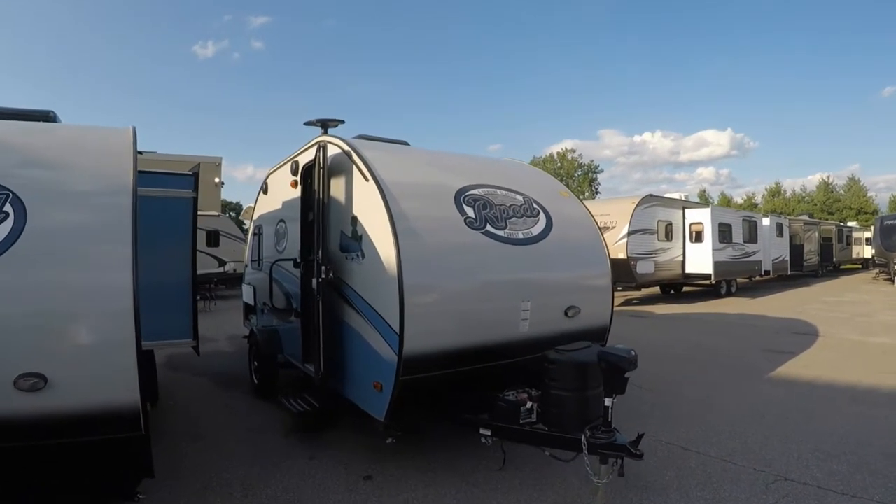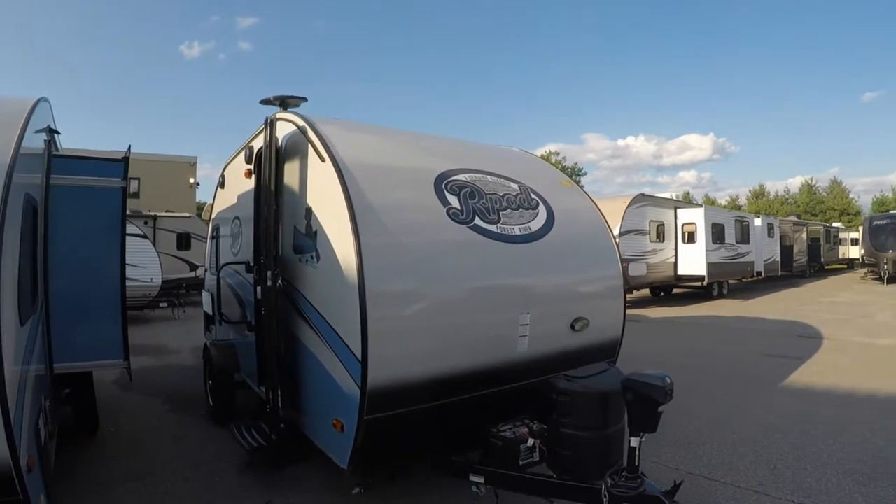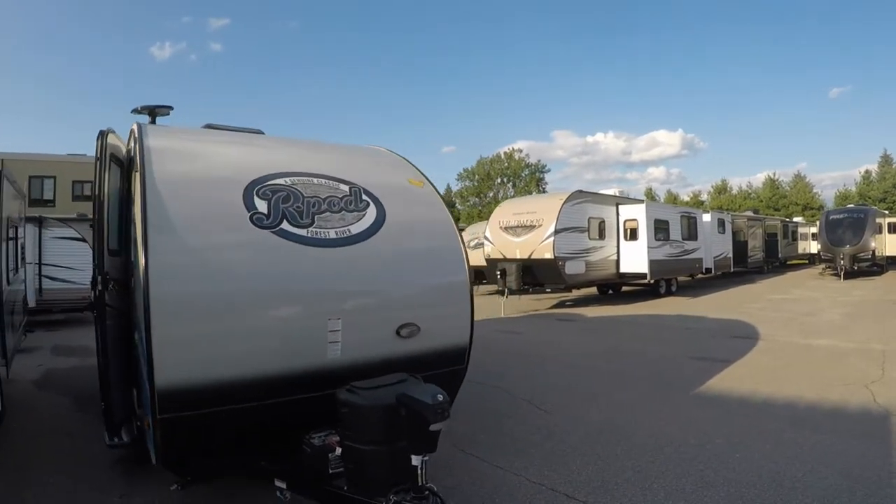Hey guys, this is Matt Goulet, Pete's RV Center, South Burlington, Vermont. We got another episode for you here out of the South Burlington, Vermont store.